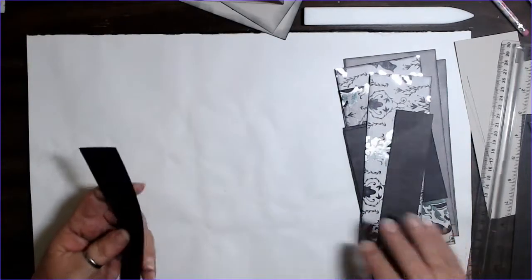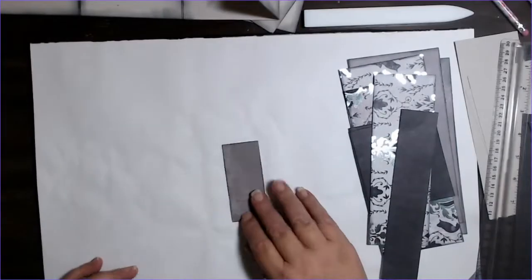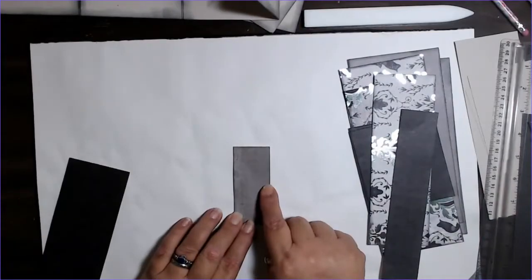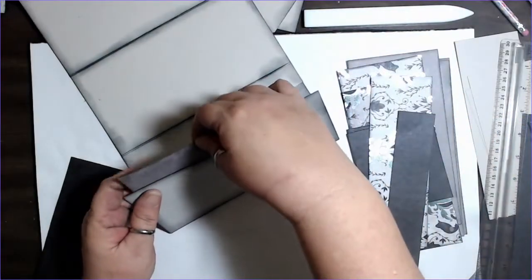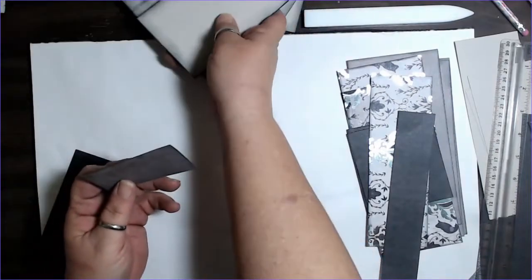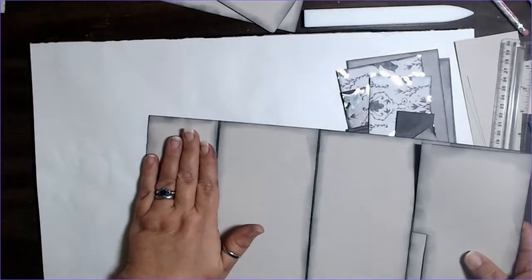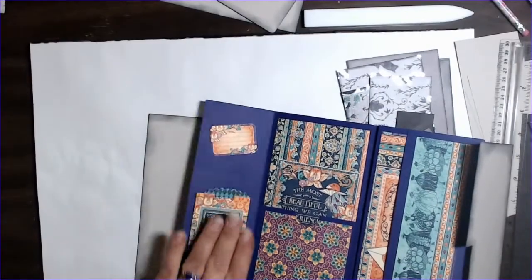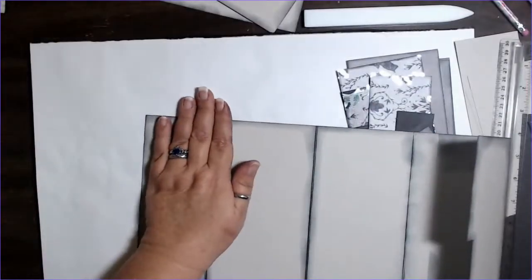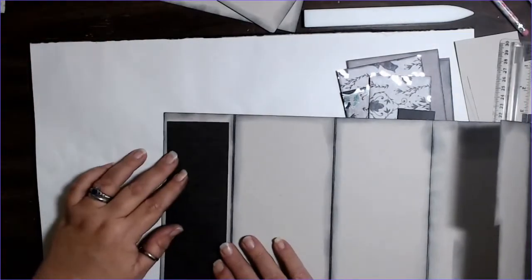You're going to have one pocket on the back, so you need one piece that is two and a half by seven and a half. You're going to have a small piece for the flap on the front that is one and a half by seven and a half. Then you're going to have one scrap that needs to be at least one and a half inches deep by three and a half inches wide — this is the piece that fits in here. And if you want to put paper on the back, that piece is seven and a half inches by two and a half.